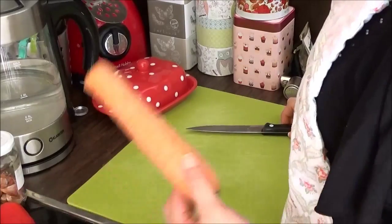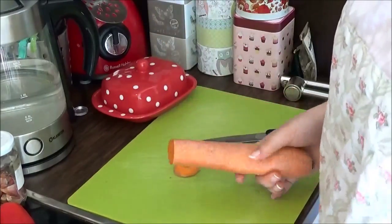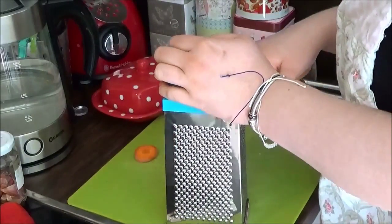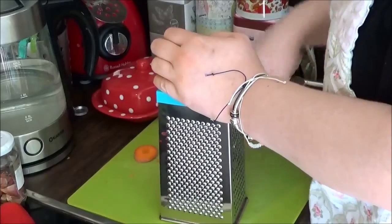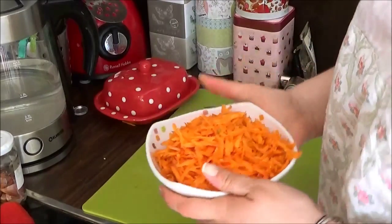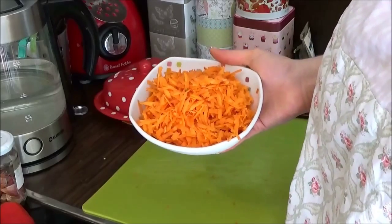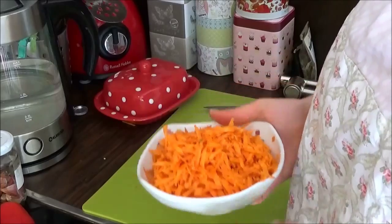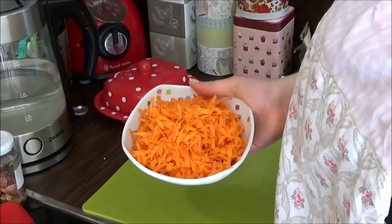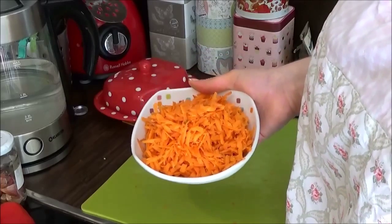Weiter geht es mit der Karotte – die werde ich heute nicht schälen, sondern einfach nur raspeln. Dazu nehme ich diese Reibe. Bitte seid dabei super vorsichtig, dass ihr euch nicht die Fingerkuppe absäbelt – das passiert mir nämlich sehr gerne. Ihr könnt auch einen Julienneschneider oder einen Sparschäler benutzen; ich habe mich heute für die geraspelte Variante entschieden.